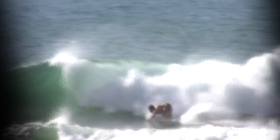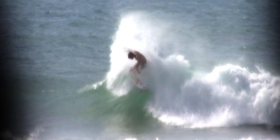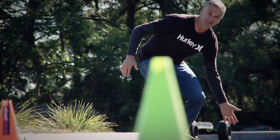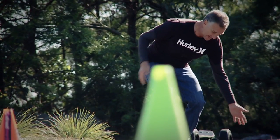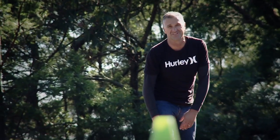This drill is the frontside bottom turn, the most important manoeuvre in surfing. The idea is to get as low as you can, get that back arm trailing, touching the water or the road in this case, get that front arm cocked, throw it across the body to project out of the turn.